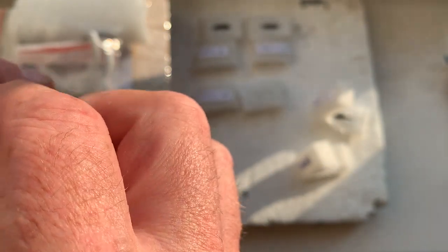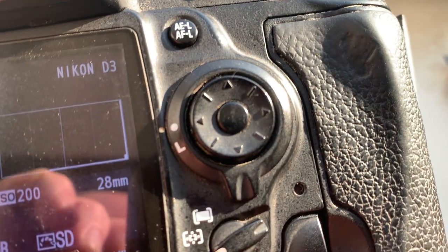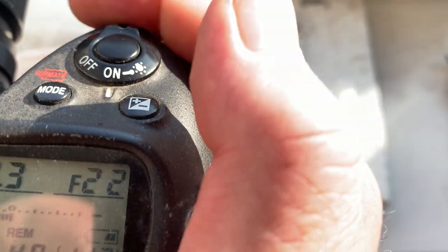Chip number three. This chip is pre-programmed with a focal length of 28 millimeters, aperture range from 2 to 22.